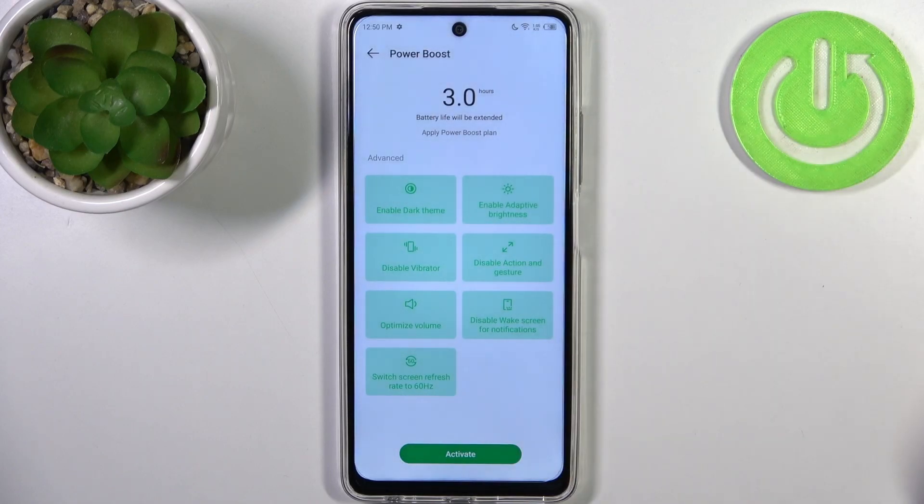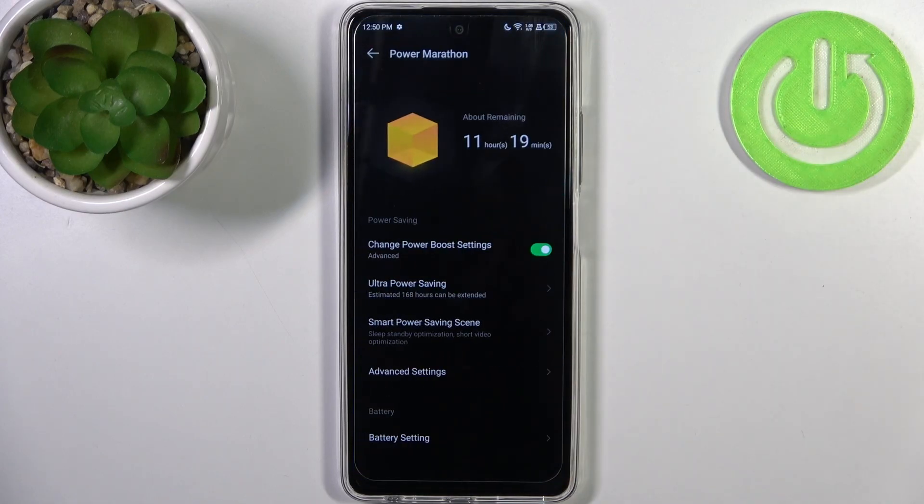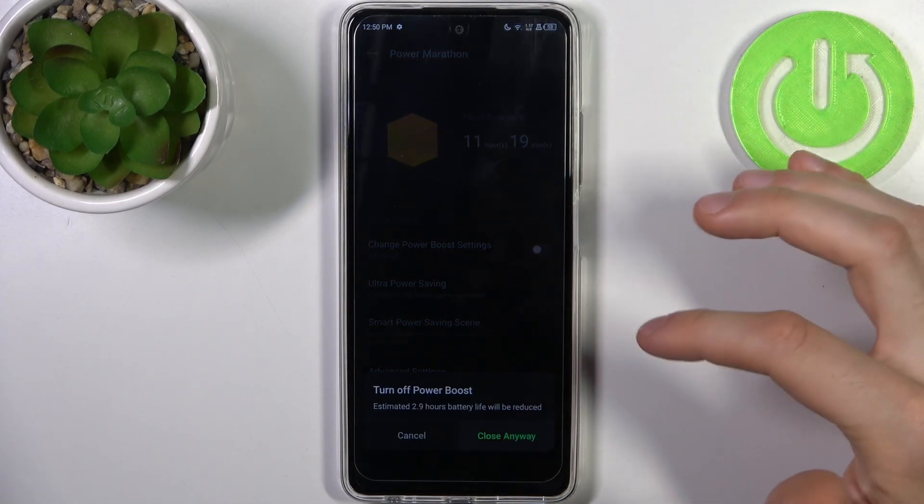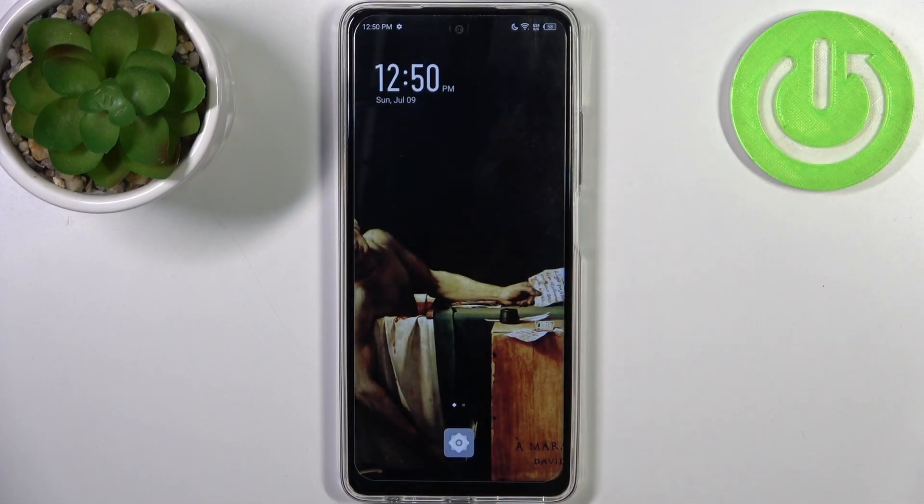So just activate it, and this mode enables. Now your device will last longer. And that's it!